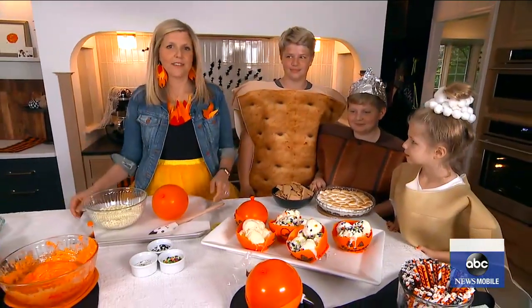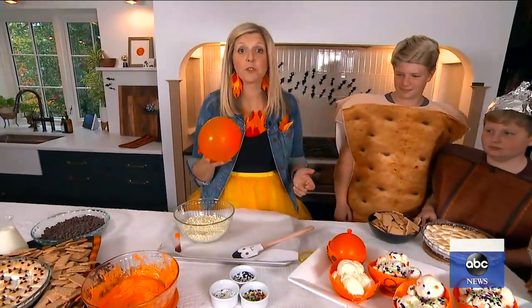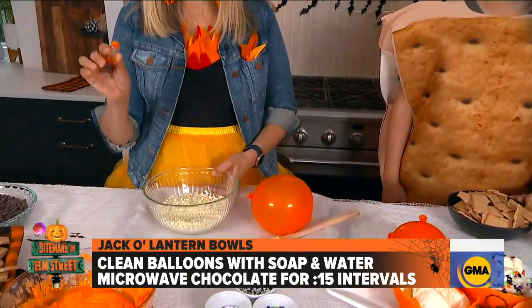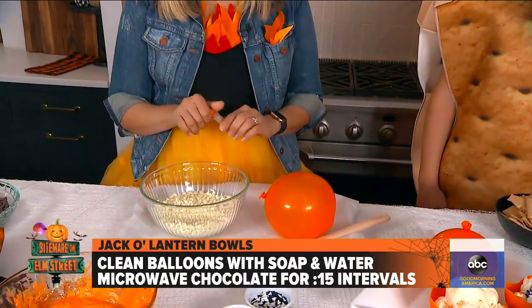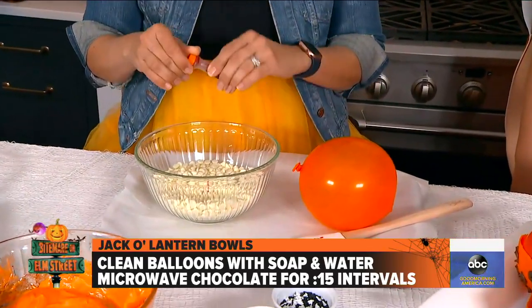So you're going to show us how to make some jack-o'-lantern bowls. Tell us how you're going to get the bowls into the perfectly round shape for a party. What we're starting with is balloons, and we've washed these with a little bit of water and dish soap. Then we're going to dip them into melted white chocolate, putting a little bit of orange food coloring into the white chocolate and melting it very, very slowly.